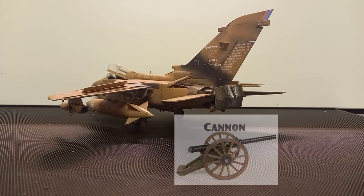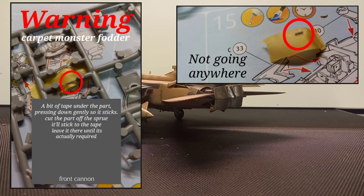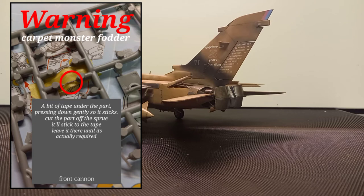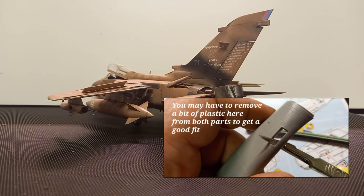Moving on — let's talk about the cannon. When you come to cut the cannon off the sprue, put a little bit of masking tape underneath it and press the cannon onto the masking tape with your finger. When you come to cut it off with a blade, the part will stick to the tape — just look at that photo. It's the tiniest little part — carpet-monster fodder for definite. When you come to dry-fit the cannon shroud into the nose fuselage side, you might notice there's a bit of a ridge.